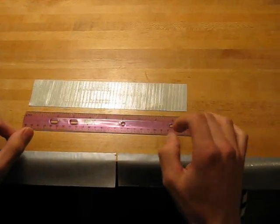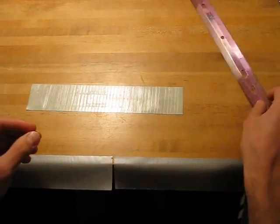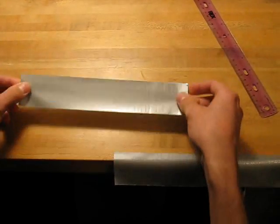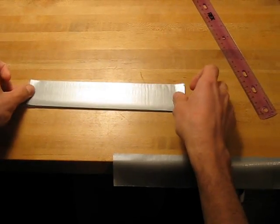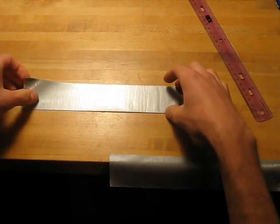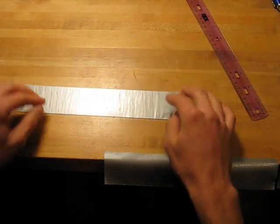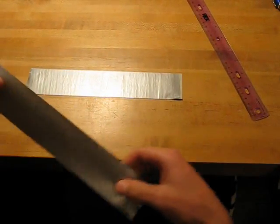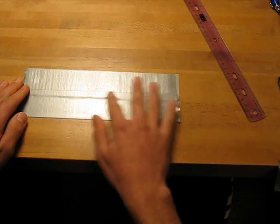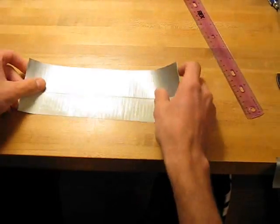Now we're going to start working on the actual book bag. Cut out a 10-inch strip — get used to this because we're going to be cutting out a lot of them. Cut out another 10-inch strip and put it directly on top of the one you just cut out, nice and carefully. This gets a little difficult the larger the strip. Then cut out another 10-inch strip and overlap it just a little bit, about a quarter of an inch.